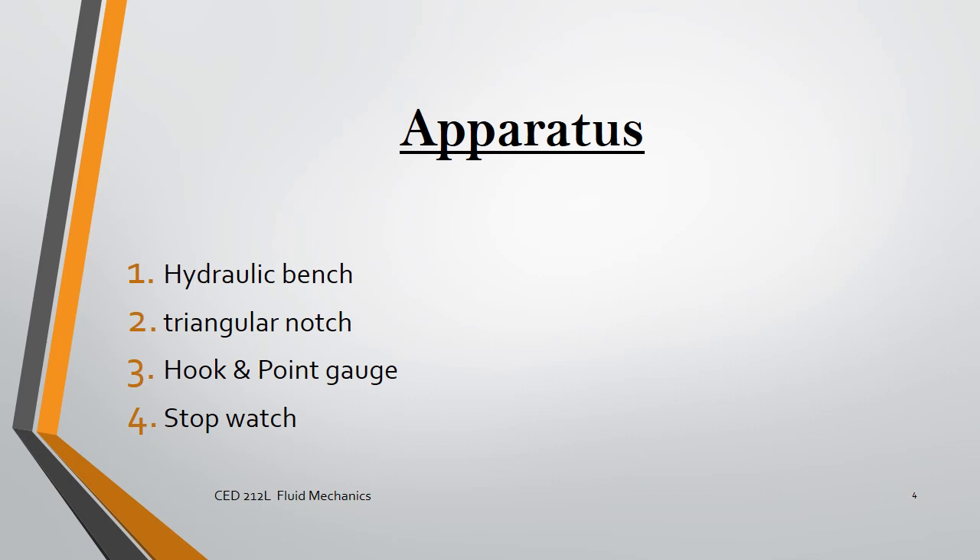We will be using the following equipment: a hydraulic bench, a triangular notch, a hooking point gauge, and a stopwatch.